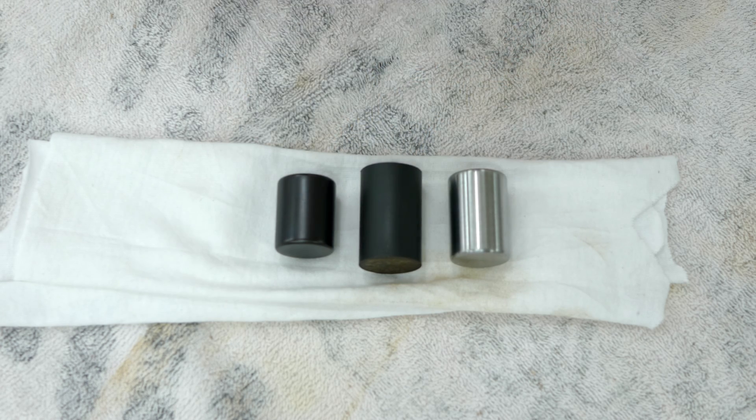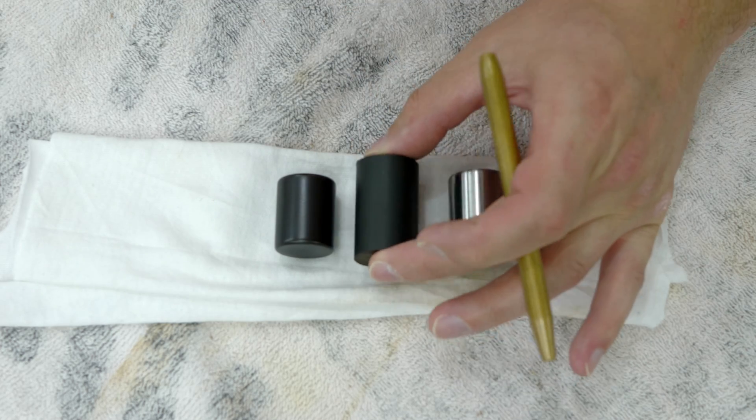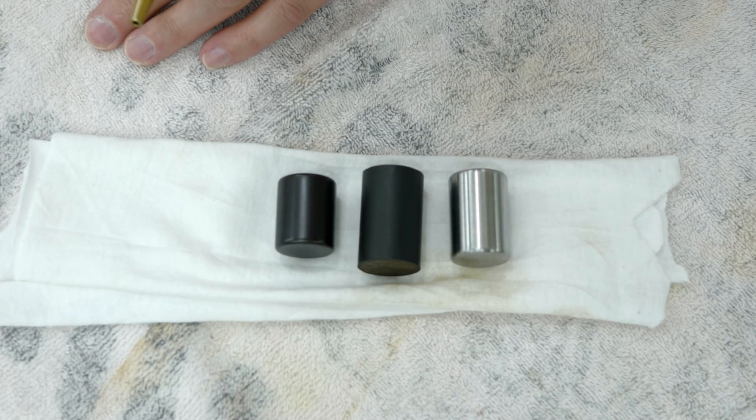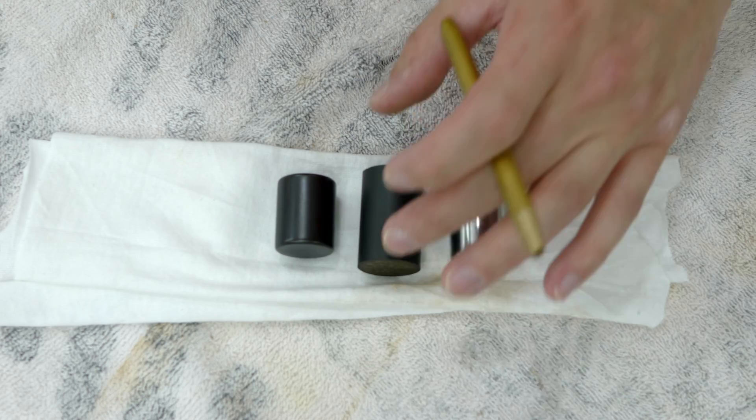For example, if you wanted it to be super matte — even more matte than this — you could do whatever machine work you need and then sandblast it or bead blast it, and you'd get a really matte finish after giving it a black oxide coating.